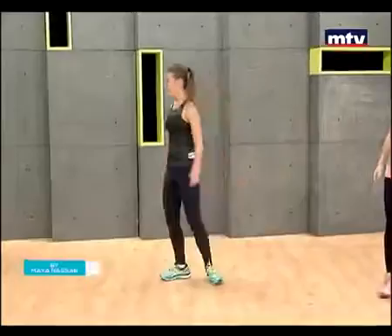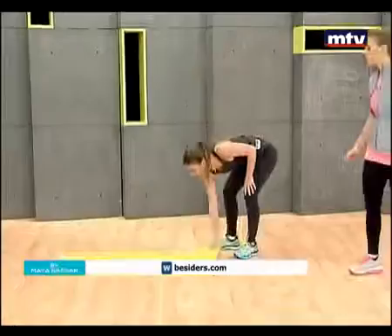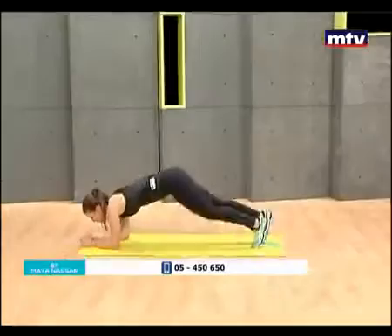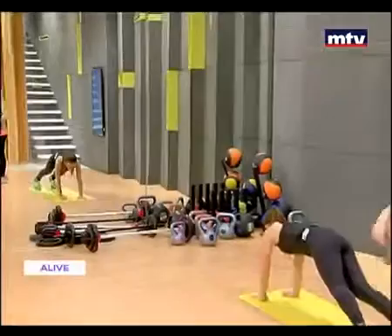Let's finish up with plank taps. Great job, Laura. It's very important that you stay hydrated and keep on drinking lots of water. Let's do some mountain climbers, after which some plank taps — go down, up, and keep going. Remember, these exercises can be done at home with your kids during the Easter vacation.